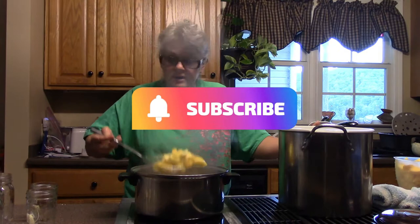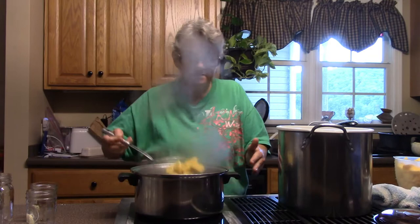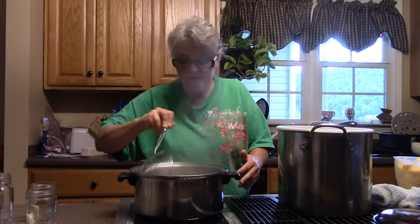These have boiled for two minutes. Now I'm going to remove them and get the next batch going. Have you guys ever canned acorn squash?